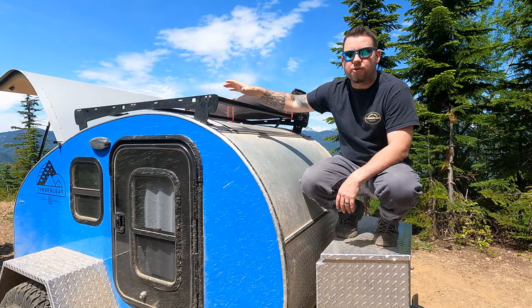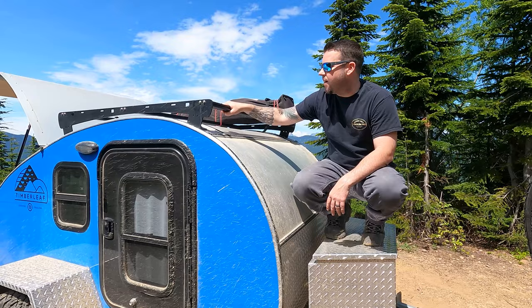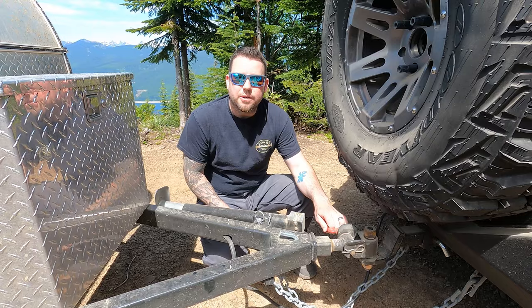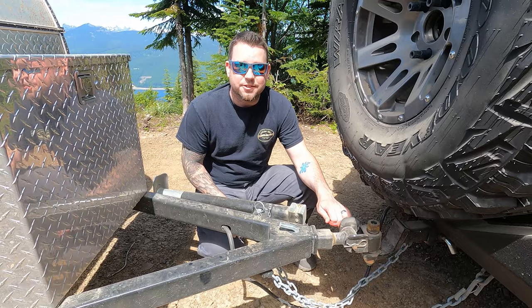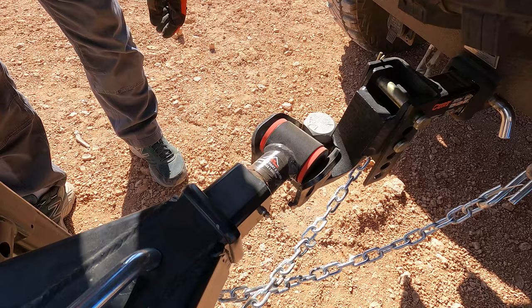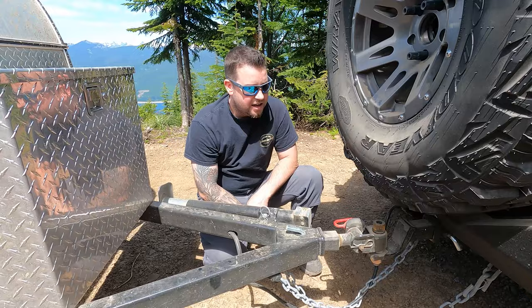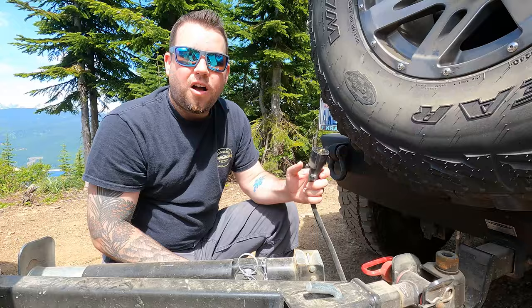They also have awnings you can order — a couple of different options, one for the back and one for the sides. Another great thing about these trailers is they come with a Max Coupler articulating hitch. I'm never going back to a ball hitch again. You just set the trailer down in the cradle, get it pinned up, and it articulates up, down, and sideways — so you don't have to worry about the trailer popping off a ball, especially with how much off-roading we do.